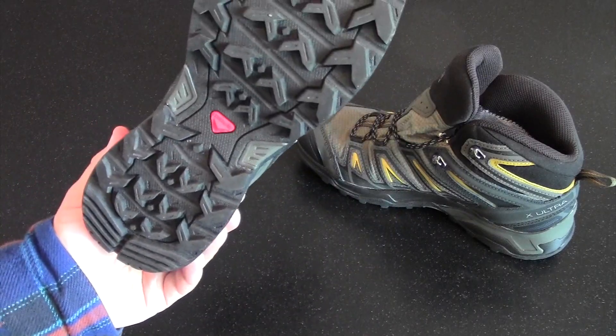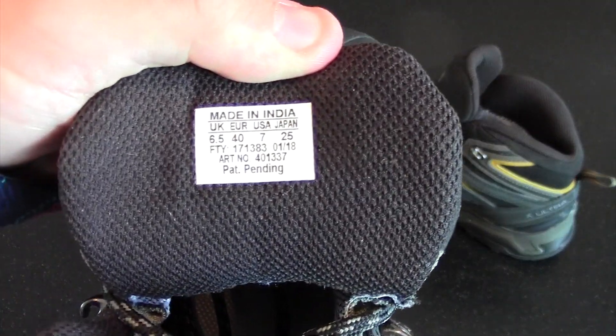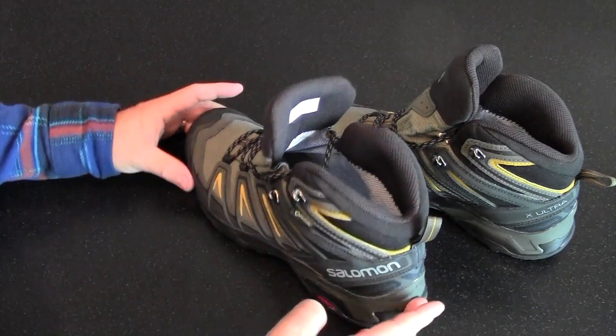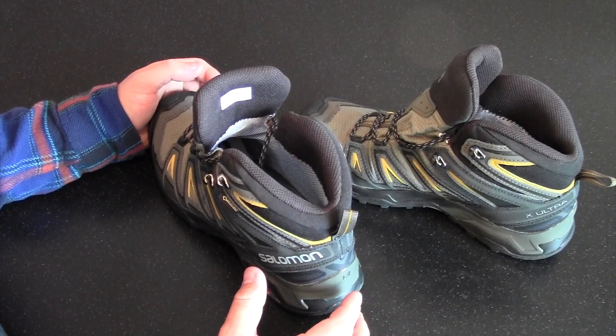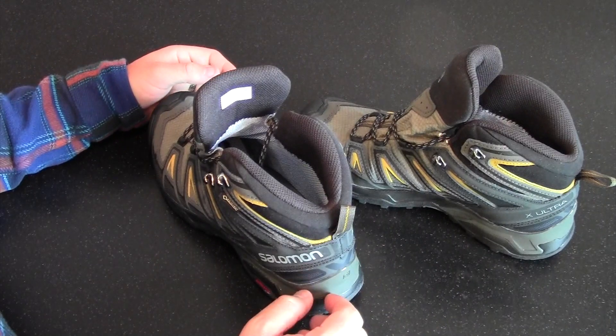They've got what appear to be good soles. And these happen to be made in India. Before I go over things I like and don't like about the Salomon X-Ultra, I want to talk a little bit about my personal experience and interaction with Salomon, the brand — the company that manufactures these shoes.